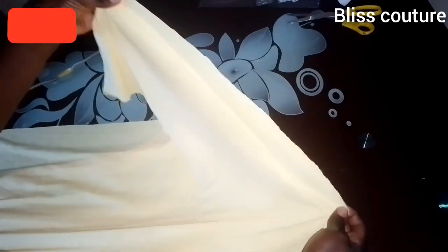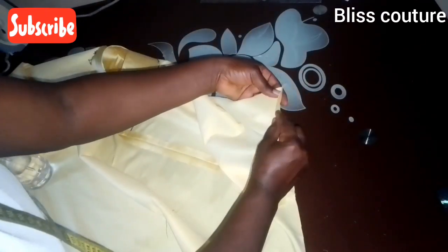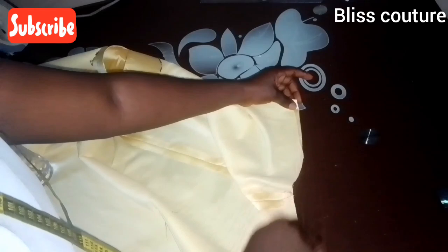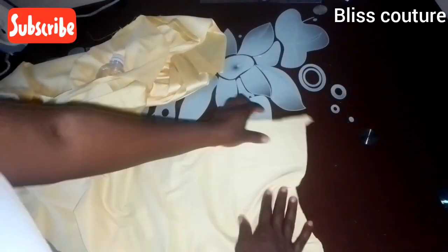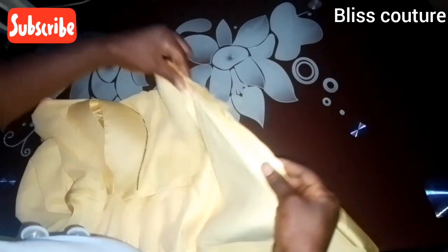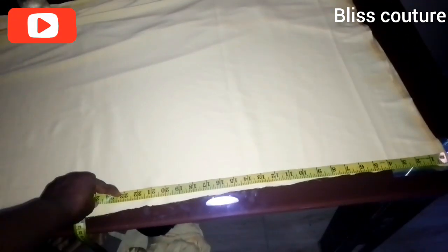I bring the back and front together, right side meeting right side, placing shoulder to shoulder, and run a stitch by half an inch on the shoulder. After sewing I open it up and iron it. Then I fold the sleeve half an inch twice and sew, doing the same for the damp part — fold twice and sew. After pressing it comes out very neat.